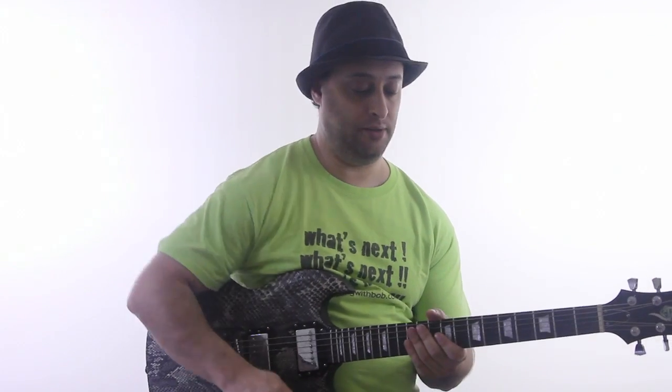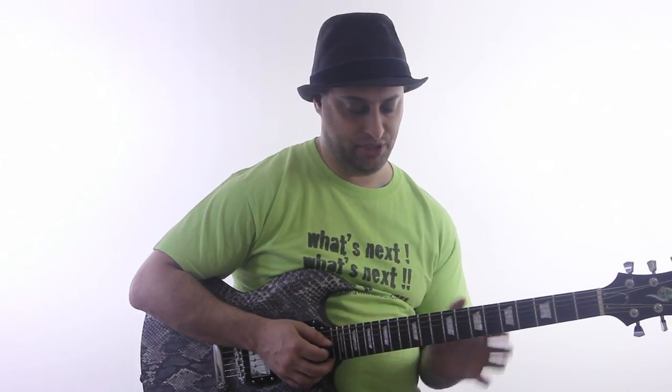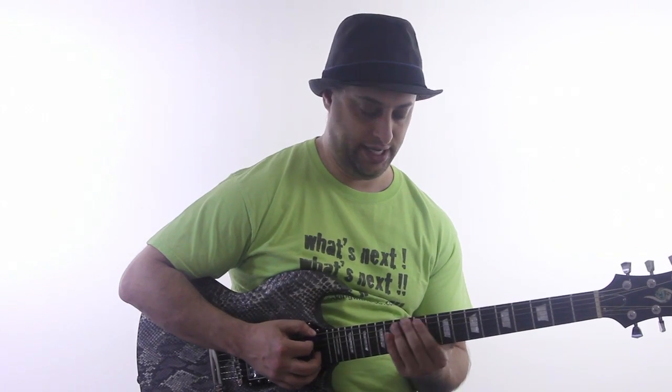Hey, Claude Johnson here again with GuitarControl.com. I want to give you another lick based in the Dorian mode, and this one we're just kind of working our way up this basic pattern — just to remind you guys.